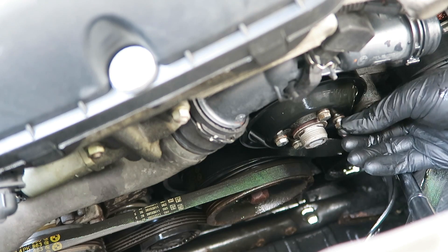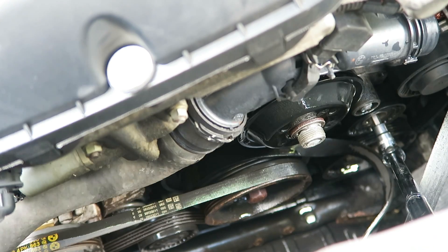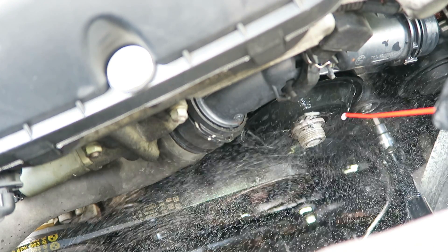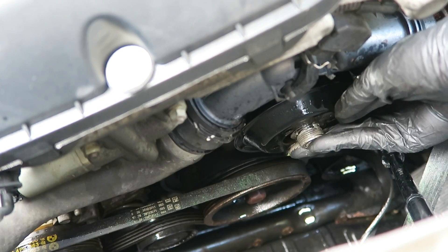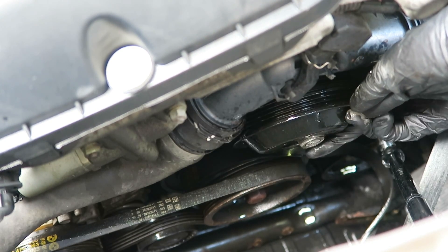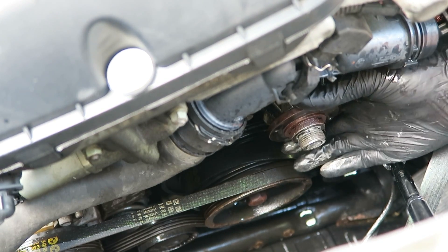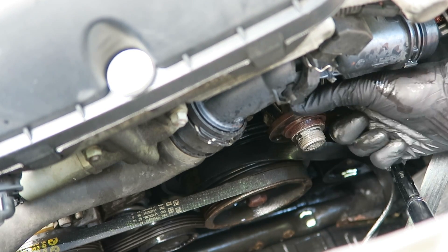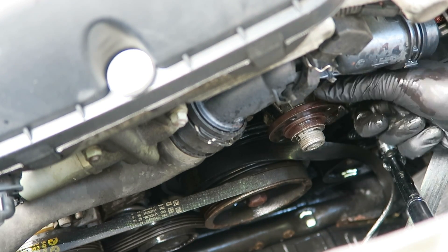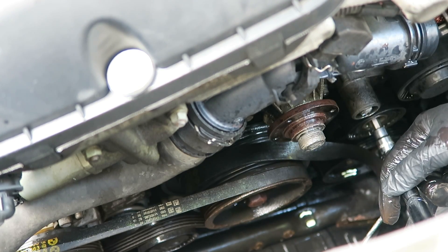Now we can remove the water pump pulley. Sometimes the water pump pulley will be stuck on to the water pump, so we'll just take some WD-40, let that sit for a few minutes, and then try to pry the pulley off without damaging it. As you can see, the bearings in this water pump were completely shot, and honestly I'm not sure how much time this one had left before it failed and the car overheated.